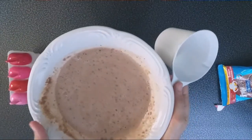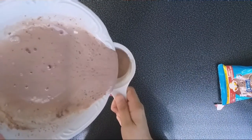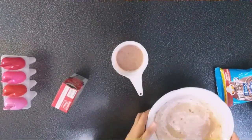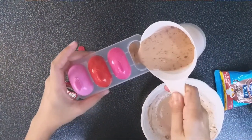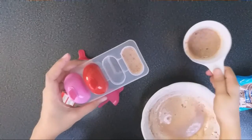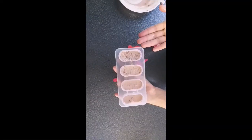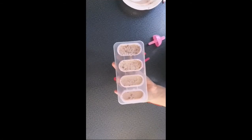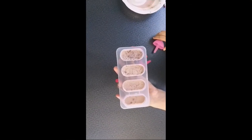Guys, this is our ice cream chocolate powder. And then, we're going to pour this into our popsicle molds. Use this so it's easier to pour, guys. Our ready-made, DIY, homemade — whatever you call it — chocolate popsicle ice cream. We've put it in the freezer. Wait about an hour, until it's firm. Then we'll taste it later. We'll see.